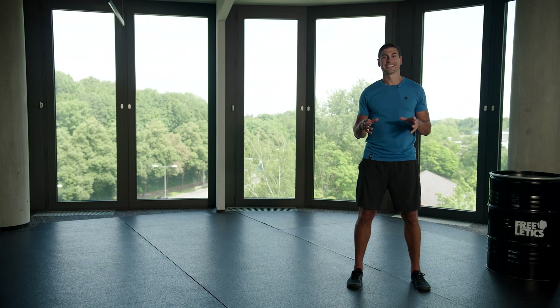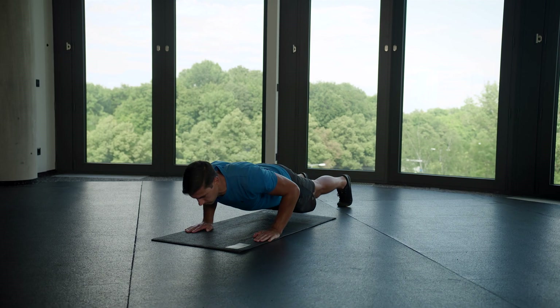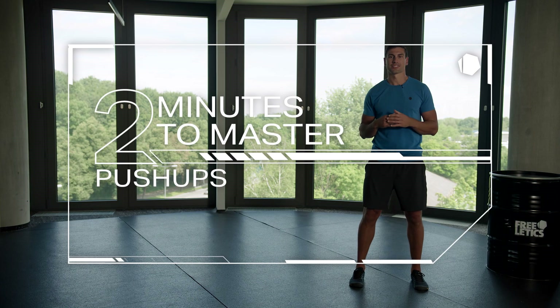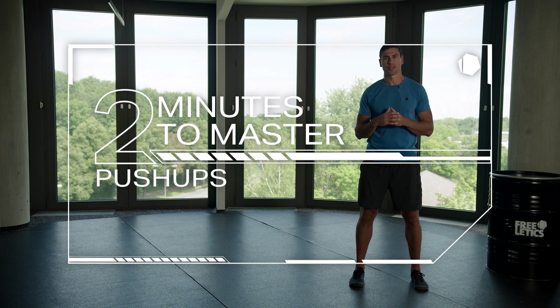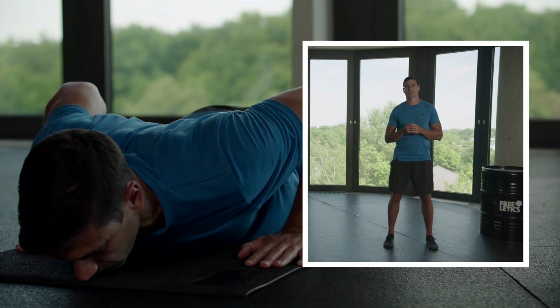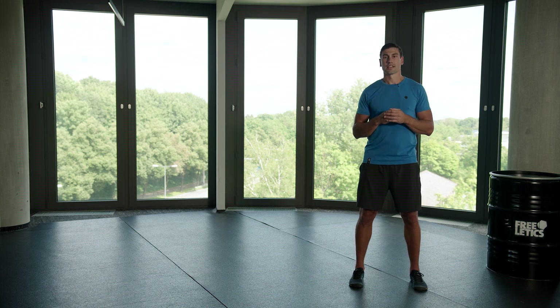Hey strong folks, today is the day, it's push-up time. Push-ups are an incredibly popular body weight exercise found in countless training programs. They're used in the military, school sports, and even some martial arts. It's also a traditional exercise used to measure upper body strength and endurance in physical assessment tests. A real classic.